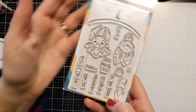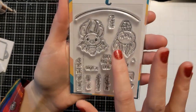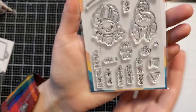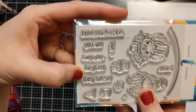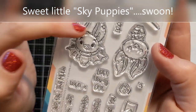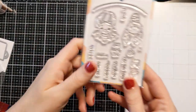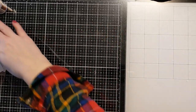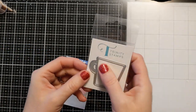I'd also gotten this from Trinity Stamps — I've been wanting it for a while. It's called Fang-tastic. I love bats and I think these little guys are so adorable. It's a small stamp set with sentiments like 'I love you this much,' 'you are fang-tastic,' 'batty for you,' 'let's hang out.' Let me know in the comments — do you like bats? I find them adorable. I got this as a little freebie from Trinity Stamps.